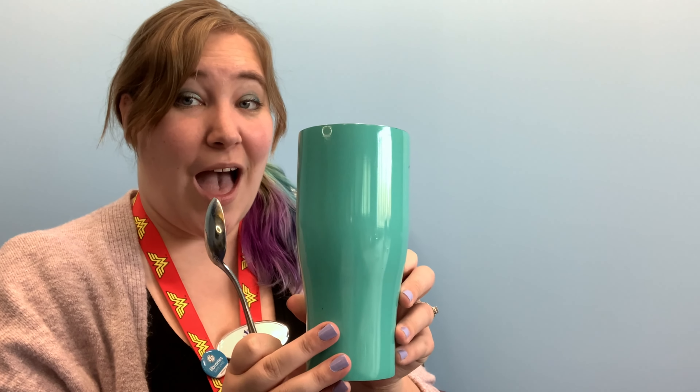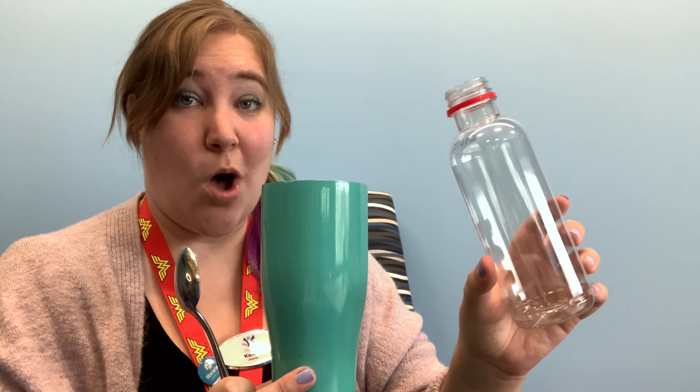I have here a spoon — a regular old metal spoon — and two different kinds of cups: a metal cup and a plastic water bottle. Let's see what happens when we tap them. This is the hard metal cup. That sound was very sharp and clear and pretty loud.